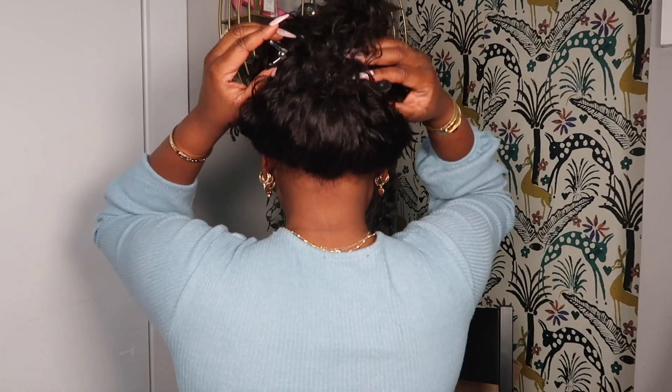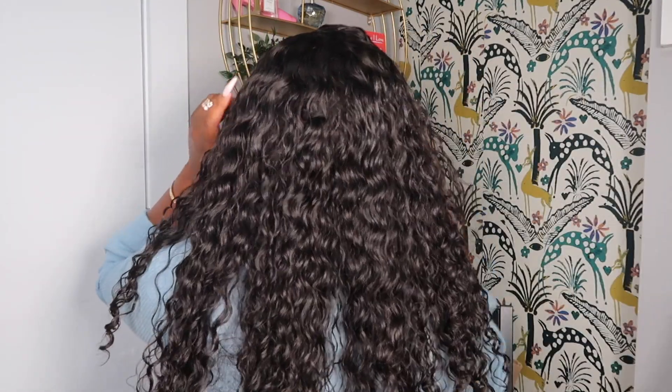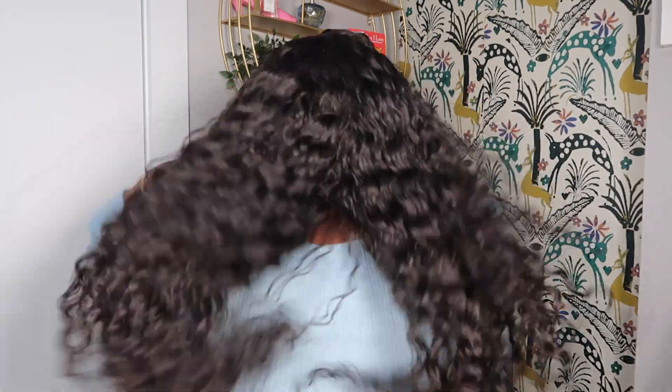So so freaking cute! Come on myfirstwigs.com — this unit is so cute, guys. The length is perfect too, 20 inches. I don't even have to trim it. This is so cute, guys, I absolutely love this. I love a unit that looks good down and looks good up. 20 inches — you don't really need a longer length, especially if you're going on a tropical trip.